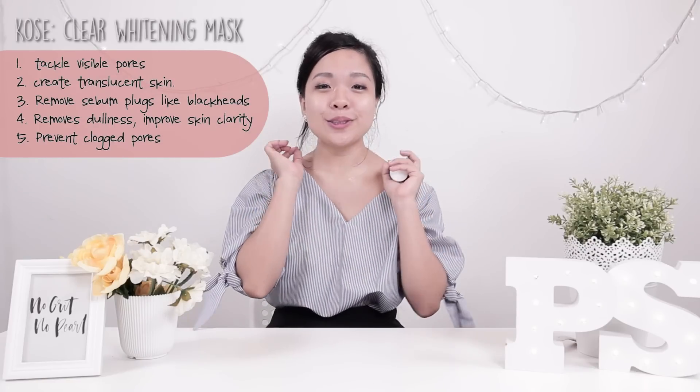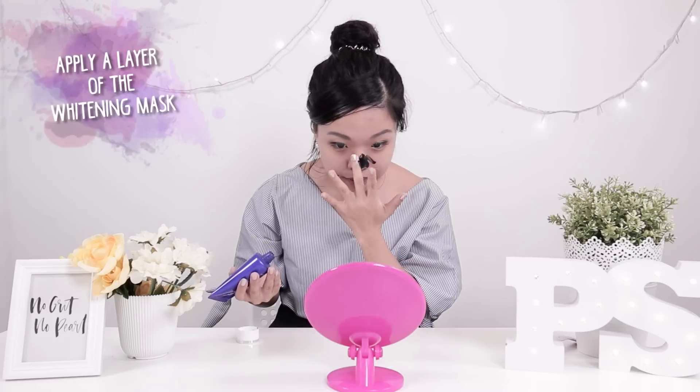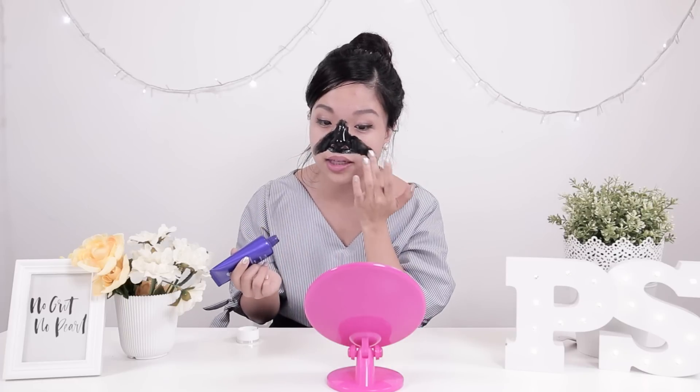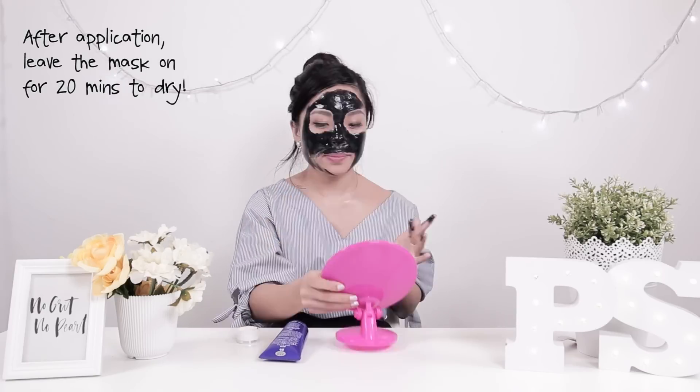Now that we've opened up the pores on our face, the next step is the clear whitening mask. This mask helps to remove sebum and also remove blackheads and whiteheads, so it's great for guys and girls. Apply a relatively generous amount but not too much because it will take very long to dry out. The right way to peel off a mask is to start from the bottom, then from the outside to the inside. It looks brighter and it has pulled out stuff from my forehead that I never knew was there. It doesn't feel dry at all — it actually feels quite bouncy.